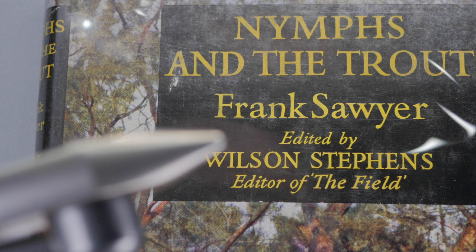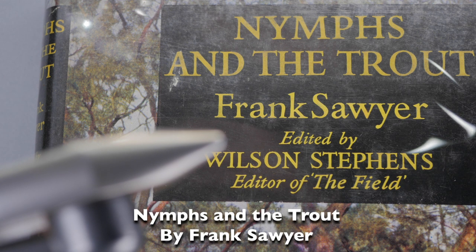To learn more about Frank Sawyer's flies and how he fished them, I recommend 'Nymphs and the Trout' by Frank Sawyer. It's an out-of-print book, but you should be able to find a used copy — second edition most likely.